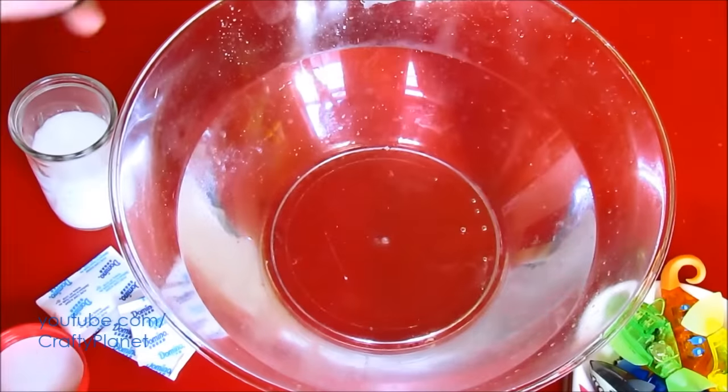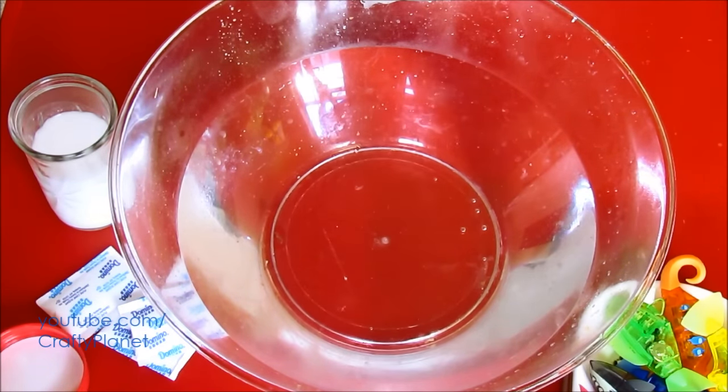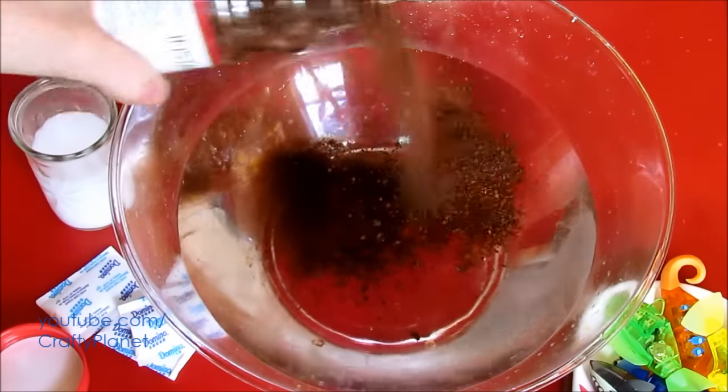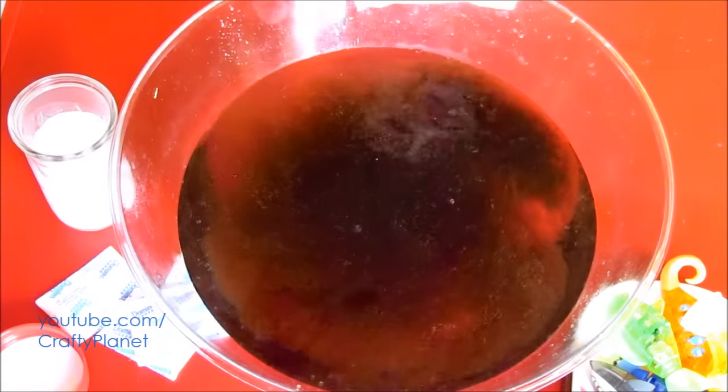It's funny — I love the smell of coffee, but I don't like the taste. Kind of weird. I thought of measuring it out, but I'll just dump some in. There we go. I think that's a good amount. Nice and strong.